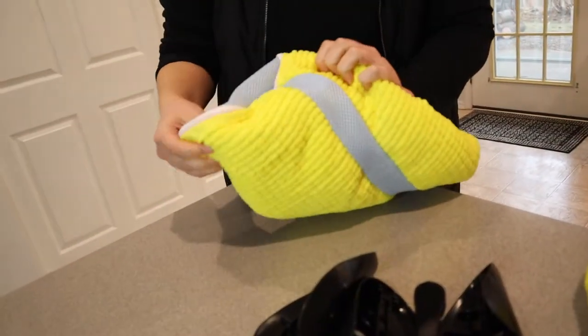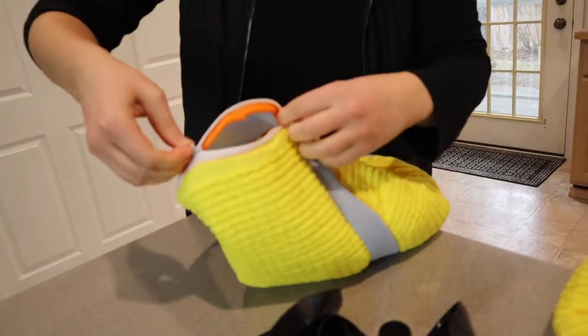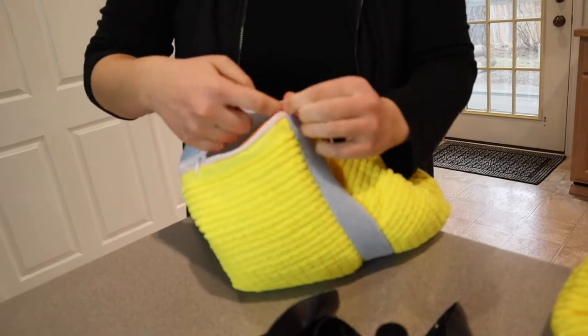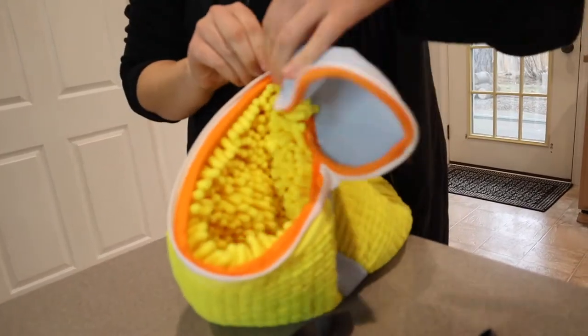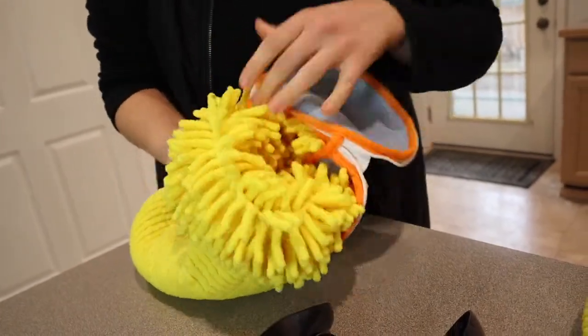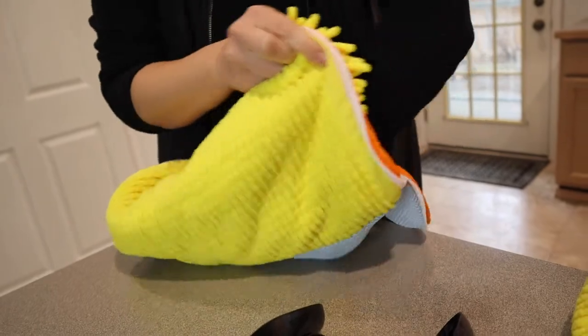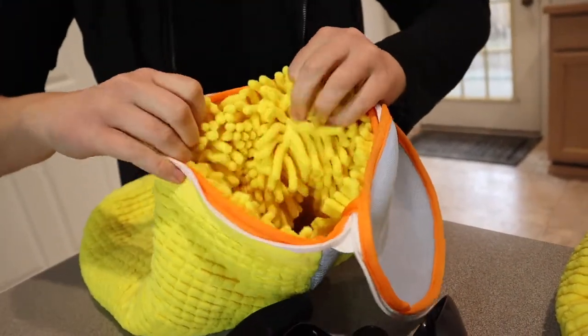We have two of these bags. I'm just going to open one up so you can see what it looks like. It has a little zipper right here. I like that when you shut the zipper you can tuck it in so that it doesn't scratch the inside of your washing machine. And inside here — wow — it's really thick. You can see this lining; it's kind of like a mop texture.